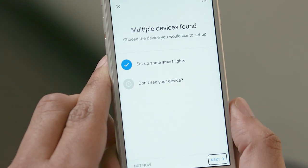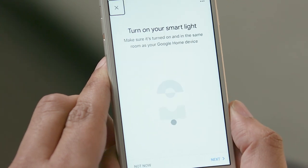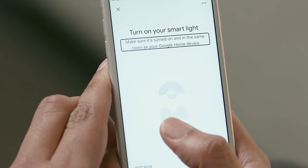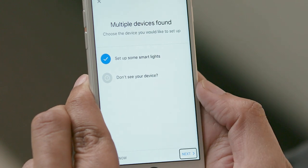I'll find the Next button and activate it. [VoiceOver: Next. Button. Next.] [VoiceOver: Turn on your smart light. Heading. Make sure it's turned on and in the same room as your Google Home device.] I will now turn on the light, and then I will select the Next button. [VoiceOver: Next. Button.] Double-tap to activate it.